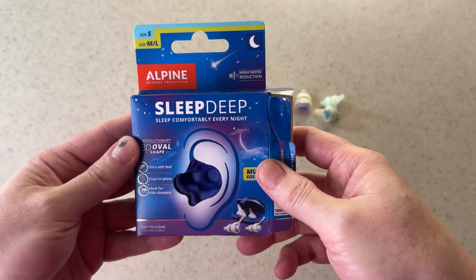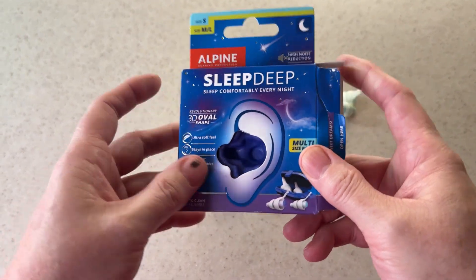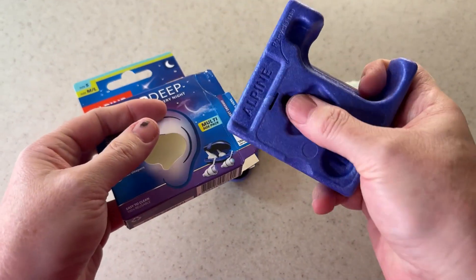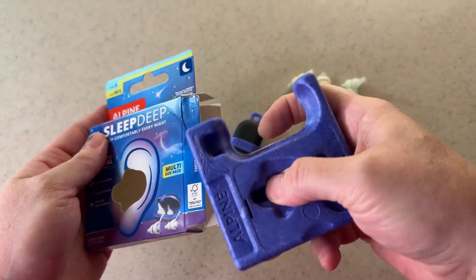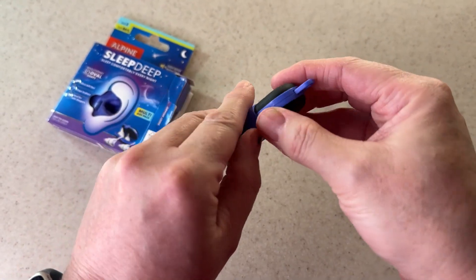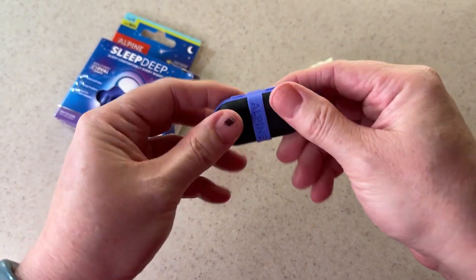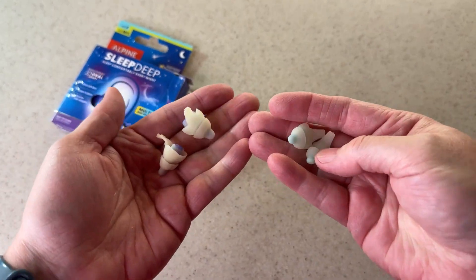Hey there, Gen X Paige here with a review of the Sleep Deep earplugs. This is the packaging — your earplugs are fitted into this molded piece and there are instructions on the back. They come with a case; this particular case makes it easy to travel, easy to locate, and keeps your earplugs clean when you're traveling.